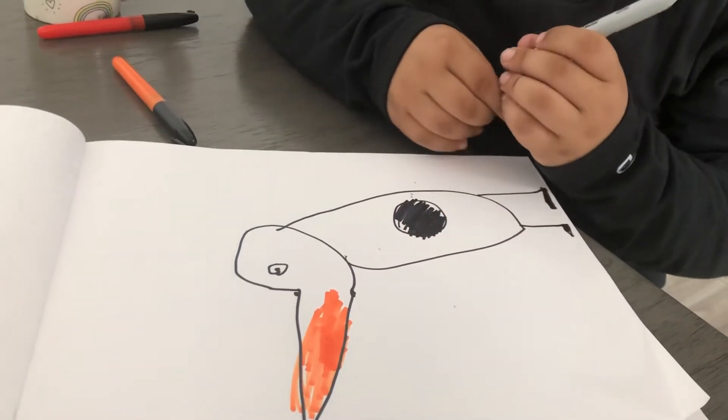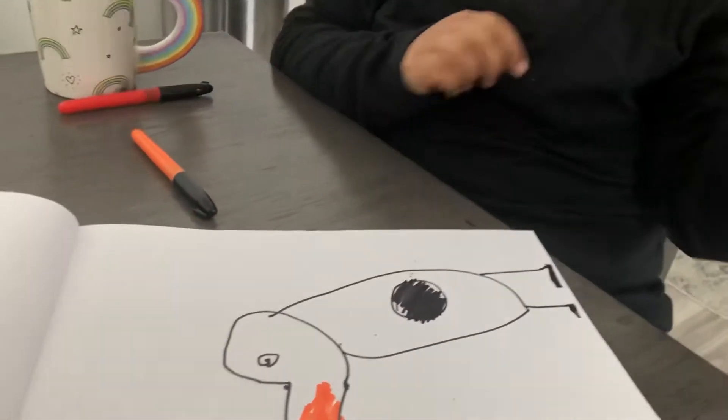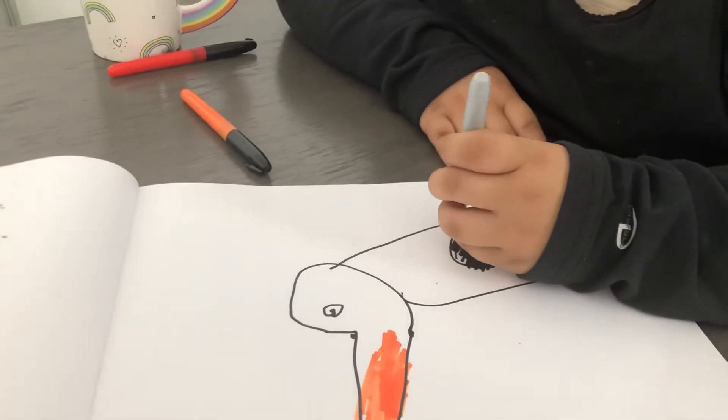All right guys, but I'm actually not done because we forgot — we're going to draw him waddling.